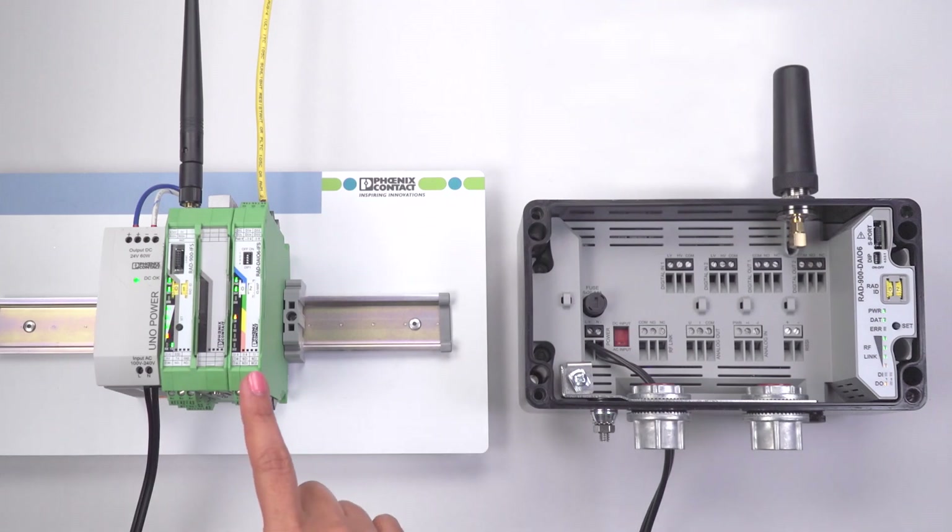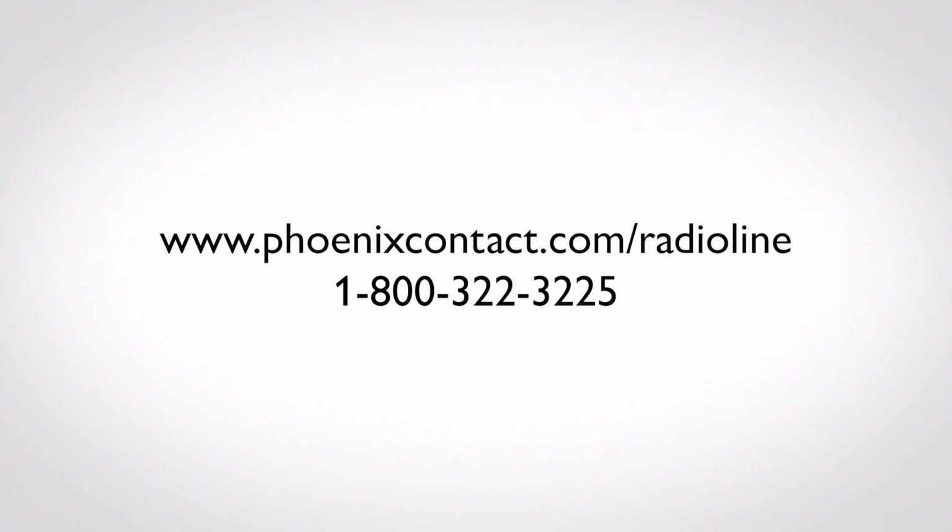Your point-to-point setup is now complete. I/O is mapped and you have quickly configured a Radioline system without using software. For details on how to configure the Outdoor Radioline unit in a point-to-multipoint setup and other advanced configuration options, please visit phoenixcontact.com/Radioline.